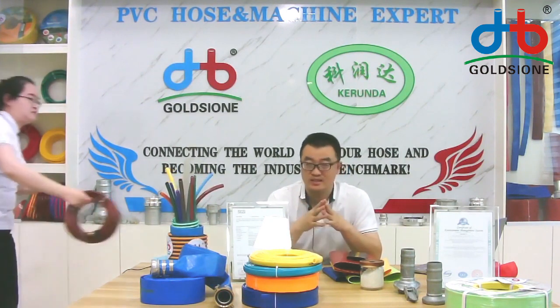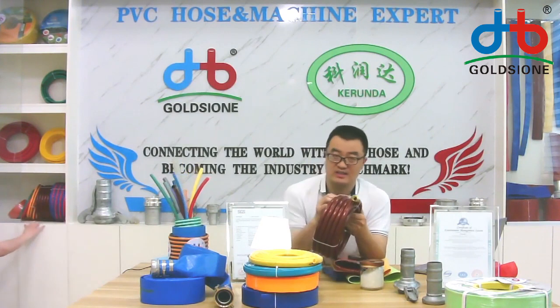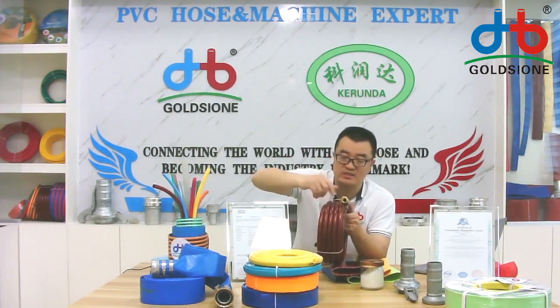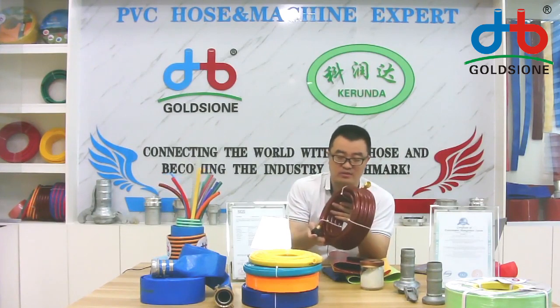Okay, my assistant will take the samples for me and I will show you and introduce them to you. Please wait a moment and don't leave. As you can see, this is our product for customers — a three-layer PVC guarding hose, also with the connector, as you can see in front of the camera.